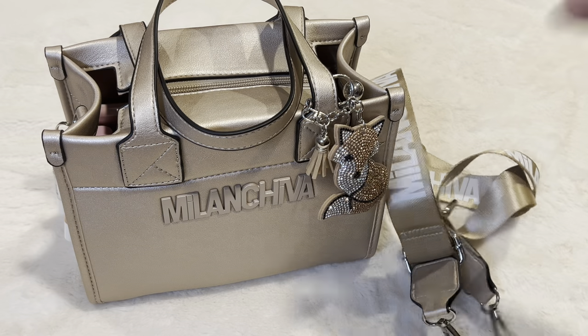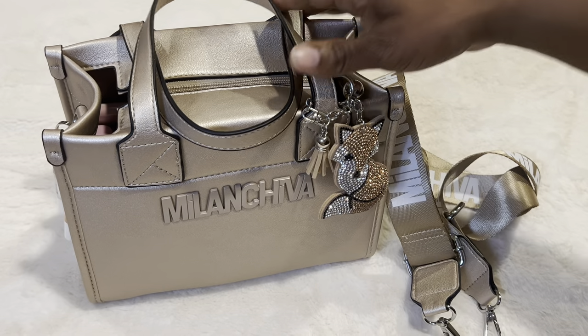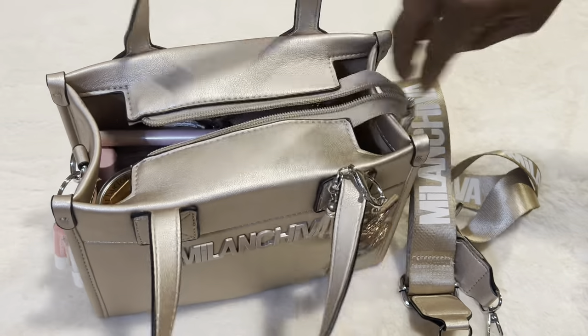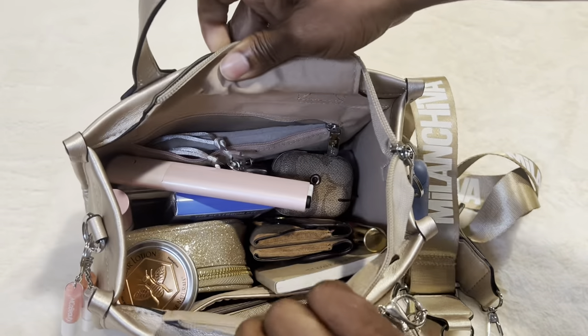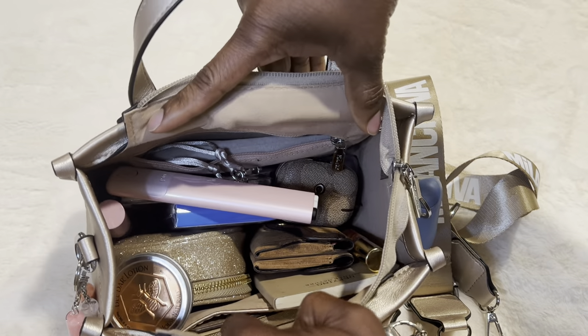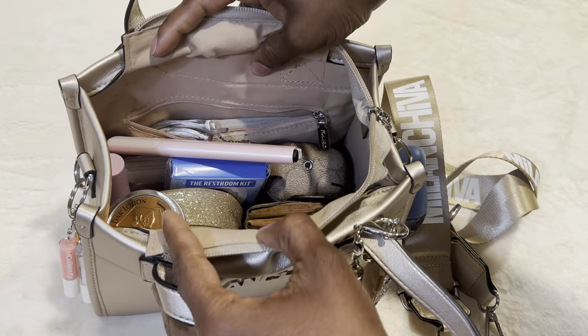Let me show you guys how I packed it. Like I said, if you love novelty goodies, I'm the person for you because I love novelty, and I'm always carrying something novel in my purse. Here's kind of the bird's eye view of the bag — you see there's a slip pocket there and a zipper pocket there.